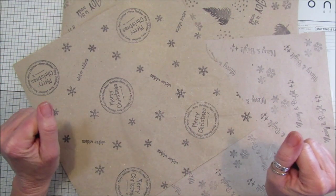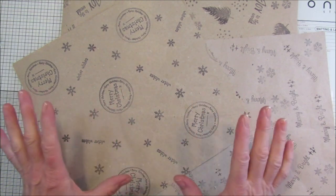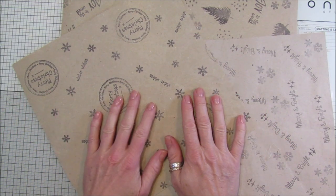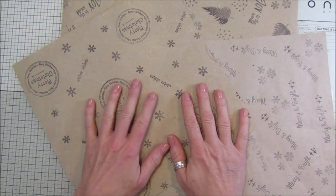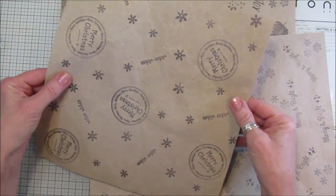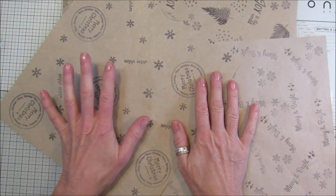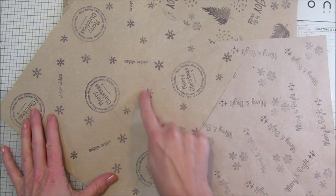Hi guys, welcome back to my channel - it's G from Happiness and Crafting. Today I've got a really easy project for you: it's using the packaging out of your Amazon boxes or any boxes that you have, and we are going to make it into some gift wrap. It's so simple - I've stamped with some lovely Christmas stamps.